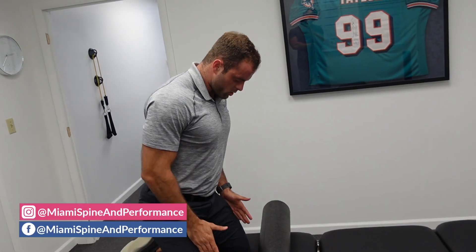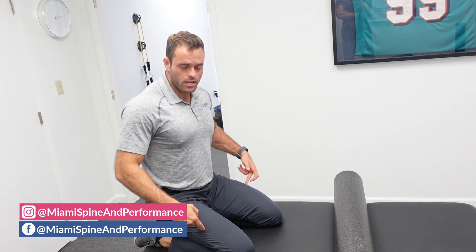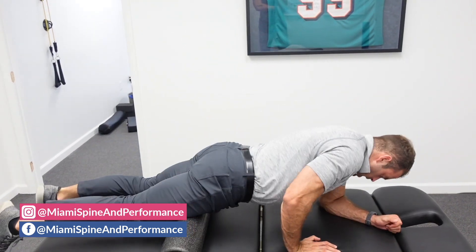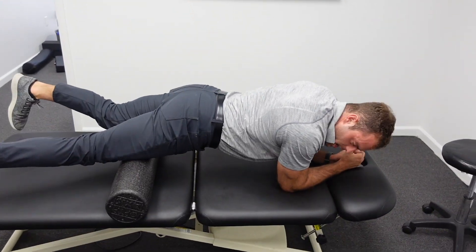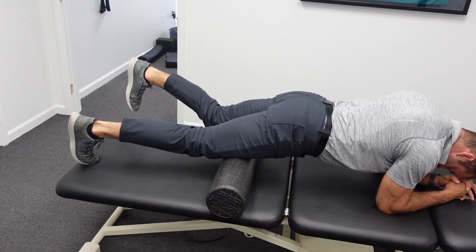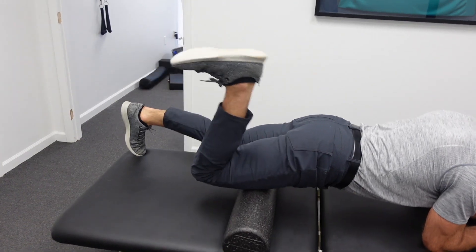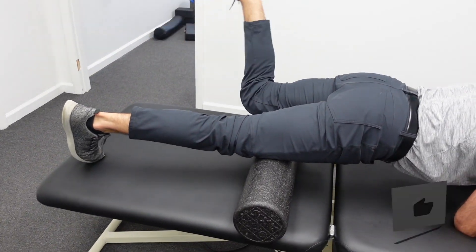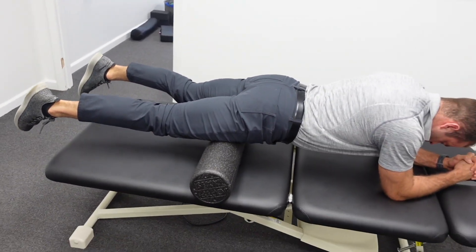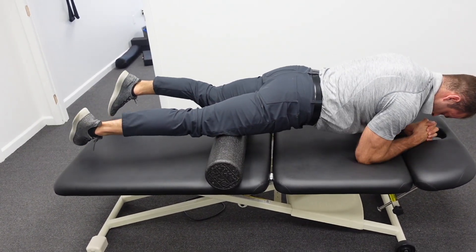The last thing I'll do is work the quad. A lot of times where the IT band and the quad come together, this little ridge gets really nasty — full of trigger points, full of scar tissue. So I'll lie face down on the foam roller, turn my feet in towards each other to get on the lateral quad, and then just flex and extend. I'll roll up a little bit, flex and extend, roll down, flex and extend. I'm a big fan of incorporating movement, but of course you can just come through and mash away at all this.